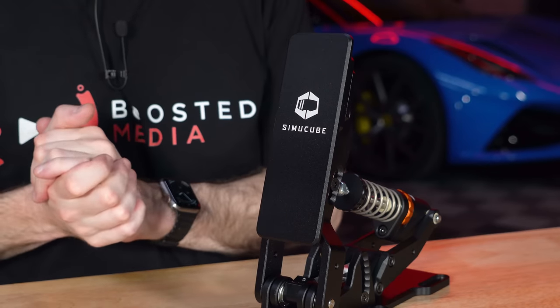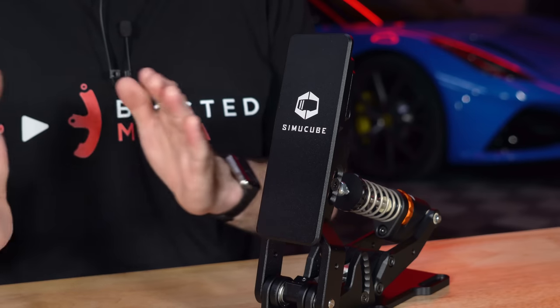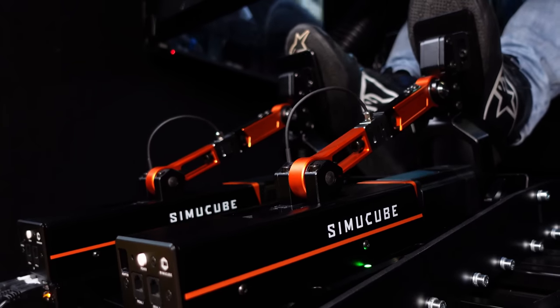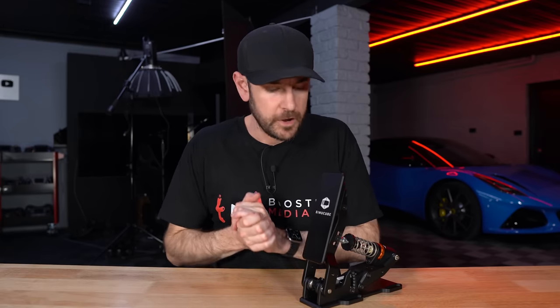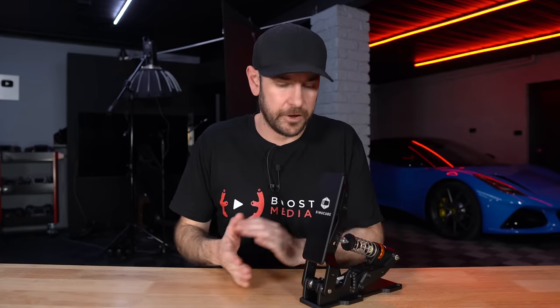SimiCube sent this across to us to check out and have asked for it back unless we decide to buy it. I've already purchased all three of their active pedals, so it's going to be really interesting to see whether I feel like I wasted my money on that active throttle. Nobody has any control over what we say — it's purely my own observations and opinions, and nobody sees the video before you do. We also have affiliate links and a 5% discount code for SimiCube in the description below, which is a significant saving on this kind of equipment.